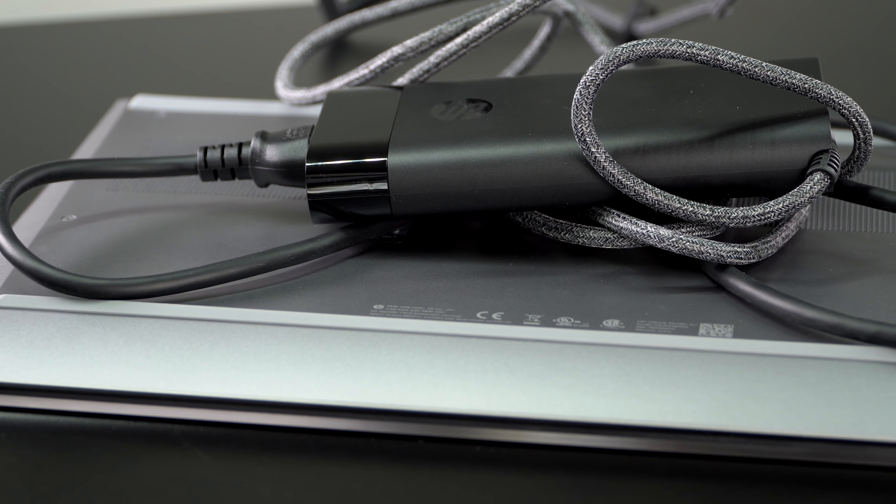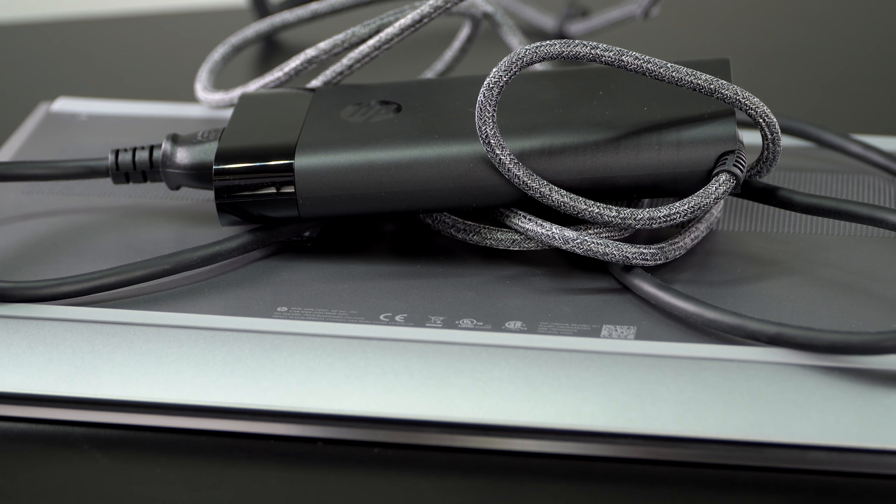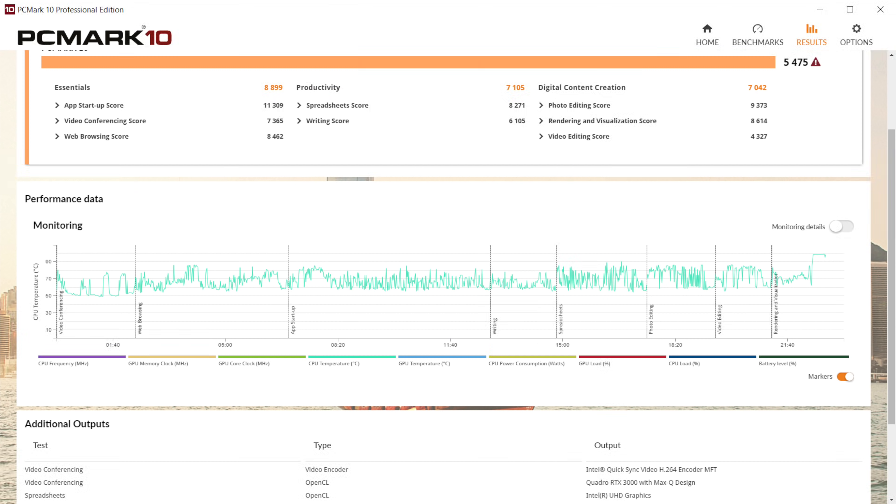Since we have NVIDIA switchable graphics, if it's using Intel UHD graphics for light tasks — Slack, Office, streaming video — this thing really reached seven and a half hours at 200 nits of brightness. That's pretty darn good. Obviously if you set the brightness lower you can get longer run times, and that's on the balanced power profile.